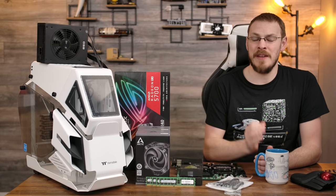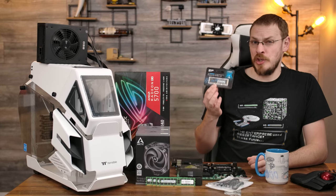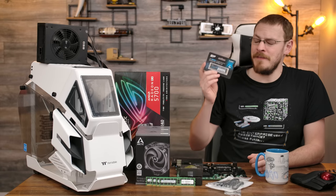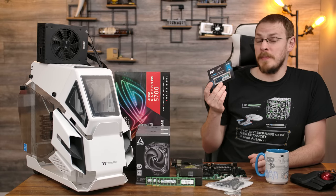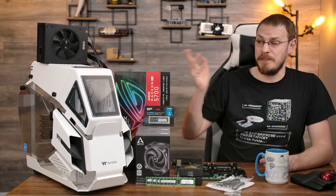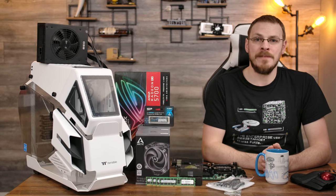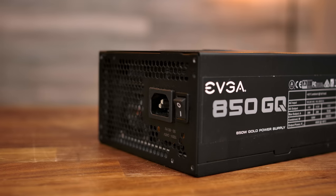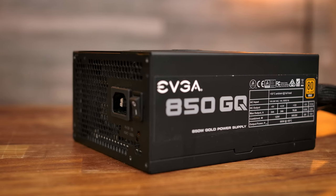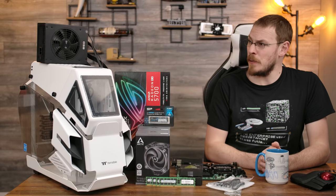The ROG Strix RX 5700 is an 8GB card and should be a fantastic performer inside this system. For primary storage, I've got a 1TB Gen 3x4 NVMe drive from Silicon Power — only around $100 on Amazon, giving you up to about 3500 megabytes per second read and write speeds. For the power supply, I went with the EVGA 850GQ — an 850-watt gold-rated semi-modular supply, and the only one I had on hand with two 8-pin EPS connectors as required by this motherboard. So it won by default.